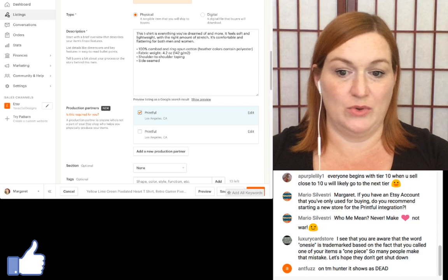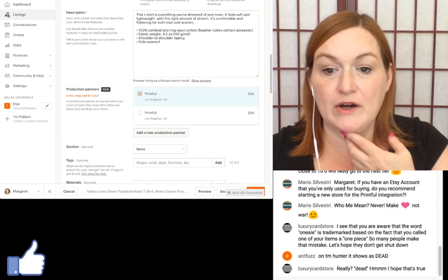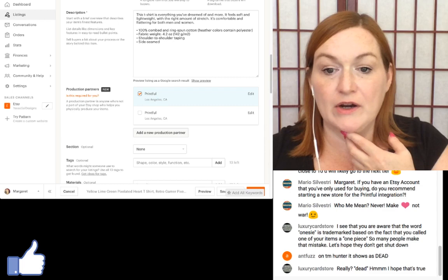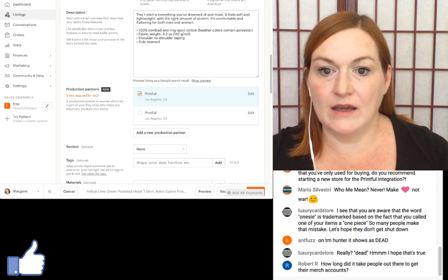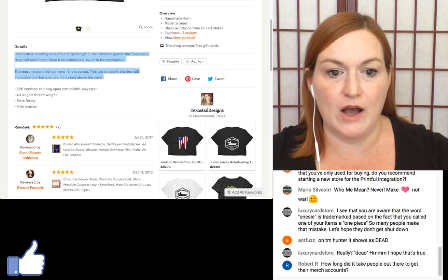When you add a new production partner and fill in that Printful is the production partner, there are two addresses to choose from — I chose the one in Los Angeles but you can choose either.